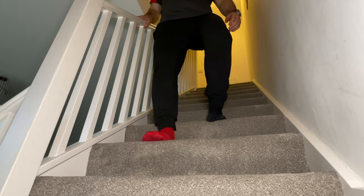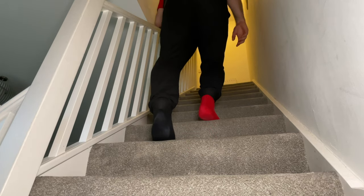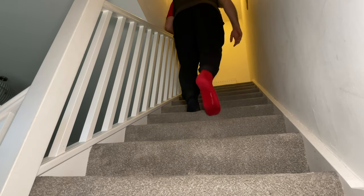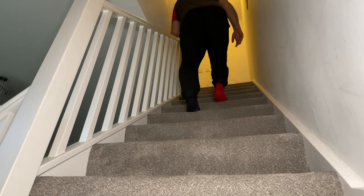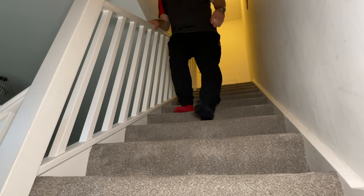This will help you tackle stairs more effectively in the long term, though you will want to be able to walk up and down stairs unaided in a normal fashion. This could take a number of months after surgery and could be a good end goal for you to aim for.